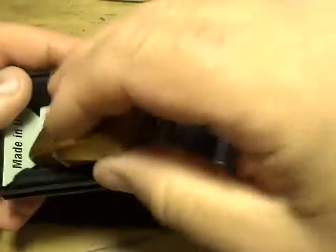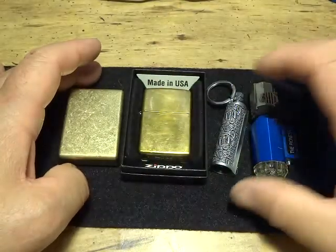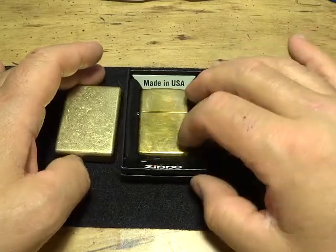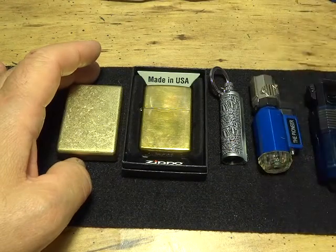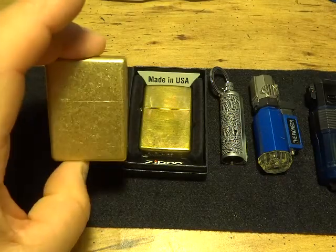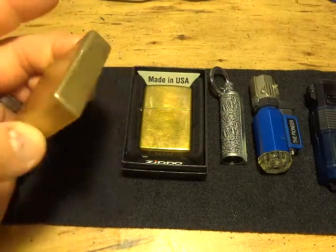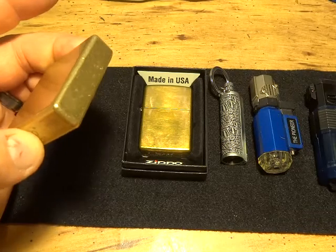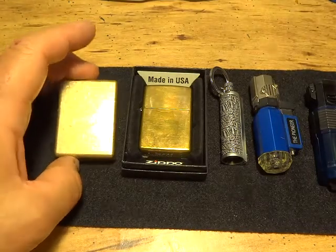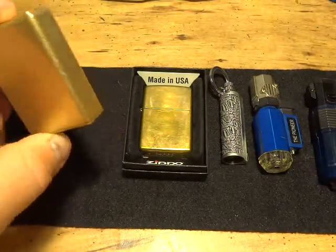I've filled this lighter up, set it aside, and picked it up four months later and it fired right up — that doesn't happen with typical lighters. If I was in extreme cold weather and had to grab one lighter for a bug-out bag, this is it, along with a flint rod, magnesium, and some cotton balls with paraffin.